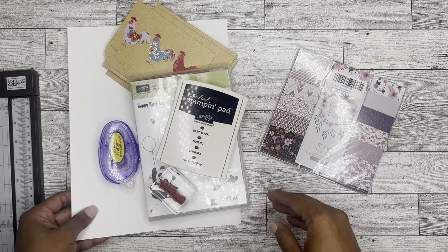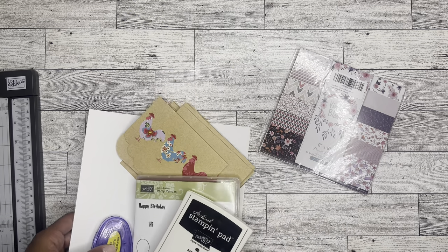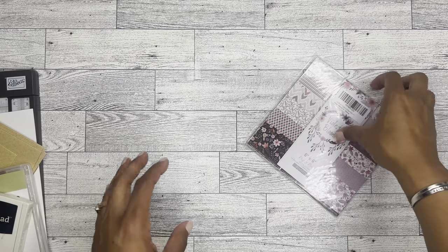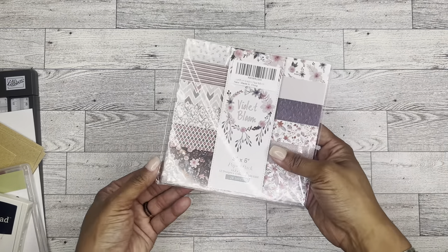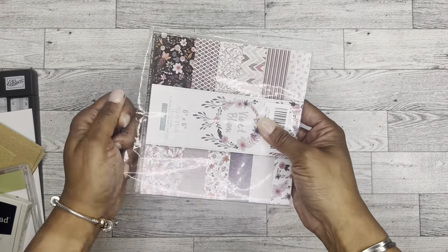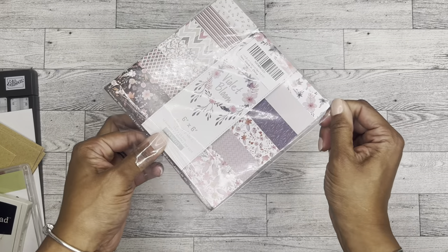All right, great. Thank you so much again for tuning in with me today. So I had a company reach out to me via email and they wanted me to do a review of this paper, which I thought was super duper pretty. It was purchased on Amazon.